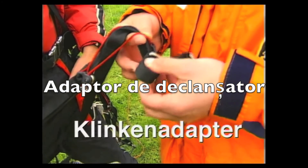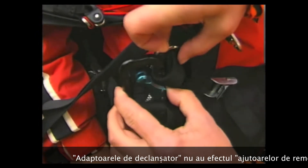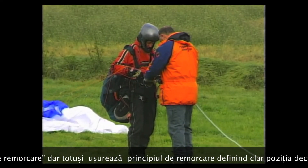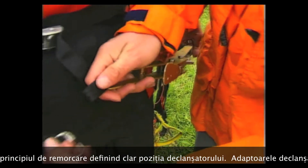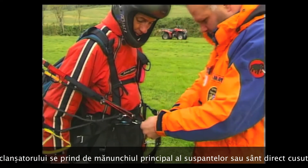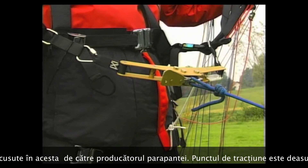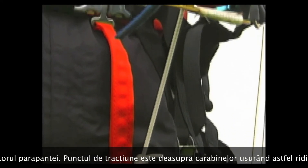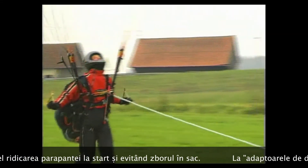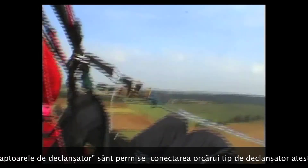Hook adapters (Klinkenadapter) do not achieve the same effect as tow aids, but generally improve the towing behavior of paragliders. The adapter is either hooked in together with the risers into the carabiners, or delivered already sewn to the riser from the factory. This clearly defines the hook attachment position and the cable tension acts on the risers, not on the harness. The hook adapter facilitates pull-up and reduces any existing deep-stall tendency in tow mode.